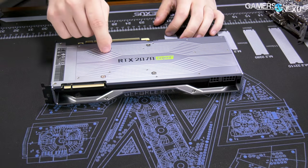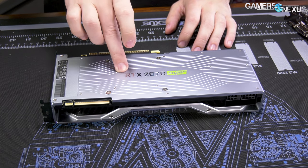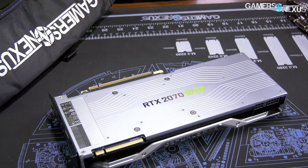It's a TU-104 die now. Originally this was TU-106, and the 2060 is TU-106. The 2070 Super is now TU-104, which is what the 2080 uses. So anyway, let's start taking this one apart because it's more interesting.